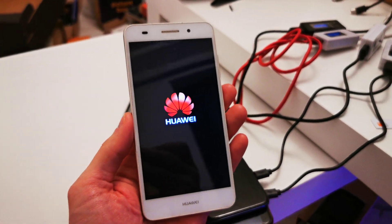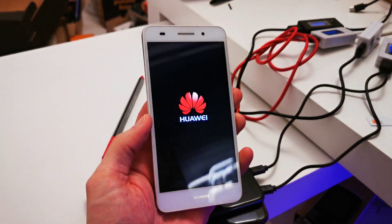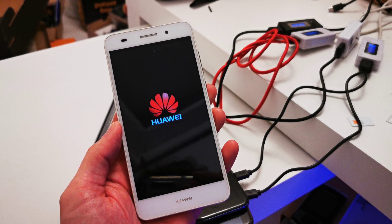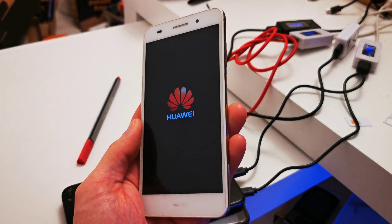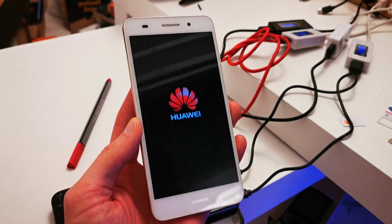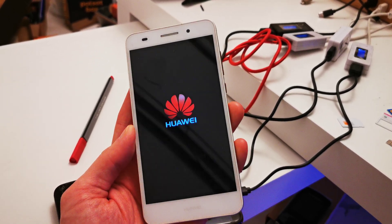Hi, welcome back to my YouTube channel. Today I'm going to show you how to hard reset your Huawei Y6 second version — this is the CAM-L21 version. This can be helpful if you have a password issue or some problem with the software, if it's lagging or something like that, you can easily do a hard reset by a combination key.